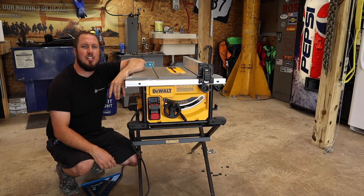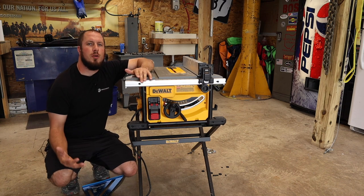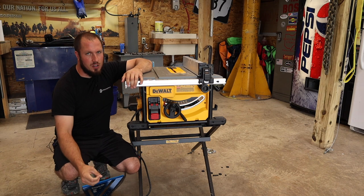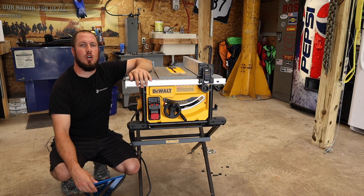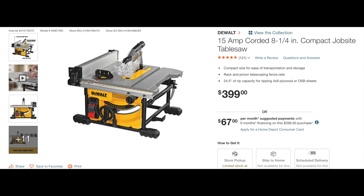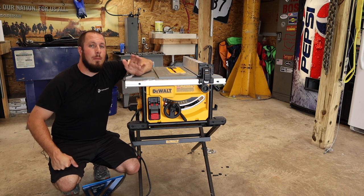All right guys, we're out here in the shop now. Let's talk about this table saw. First and foremost, although you're going to hear a lot of cons that come out of my mouth about this saw, I'm not naysaying it to the point where I would not recommend it. This saw is a great value at $399 today at Home Depot. At the time of recording this video, it is the best saw I found for the money.